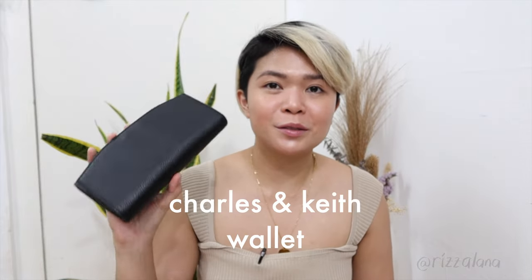Of course, I can't leave the house right now without a mask. This is a silicone mask — what I love about it is you can just change the filter. Sadly that filter isn't zero waste, but at least the silicone mask itself you can reuse.